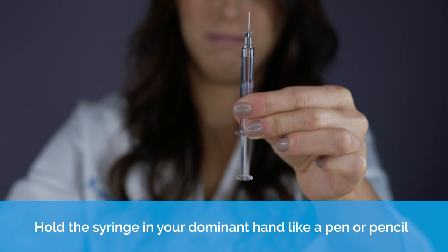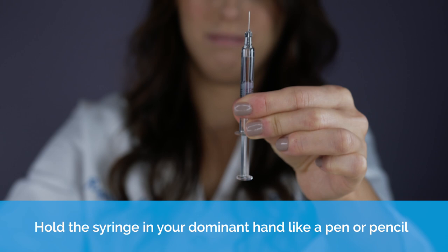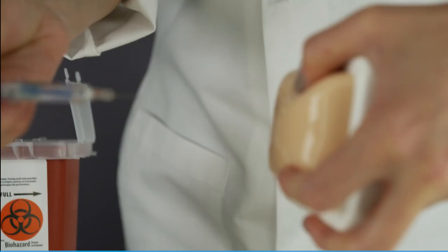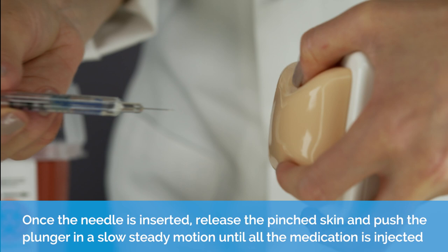Injecting. Hold the syringe in your dominant hand like a pen or pencil. With the other hand, gently grasp a small fold of skin between your thumb and index finger at the selected injection site. Insert the entire length of the needle into the fold of skin at a 90 degree angle.